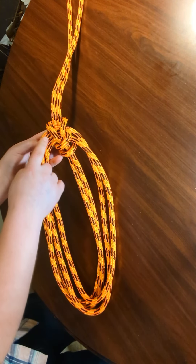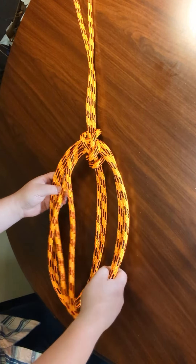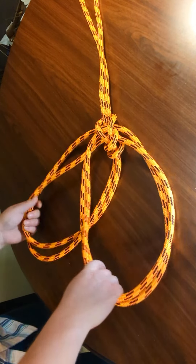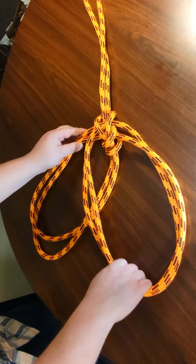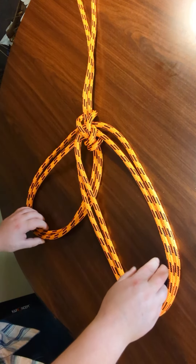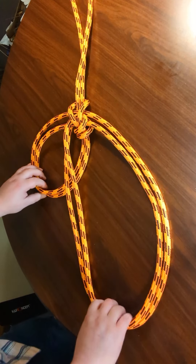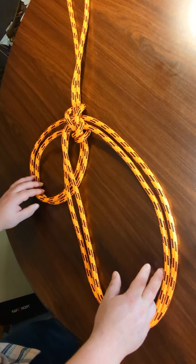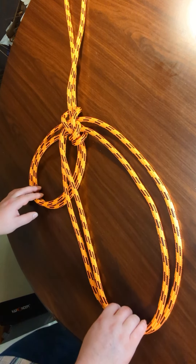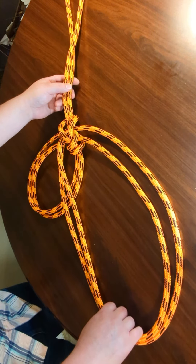You can see that classic bowline look. Once again you can use these loops in any number of ways. A good way to use it is if you need to attach two different objects — they don't even have to be of the same size. You can have one that's of a much larger diameter than the other, and this will allow you to very securely connect this line to the objects.